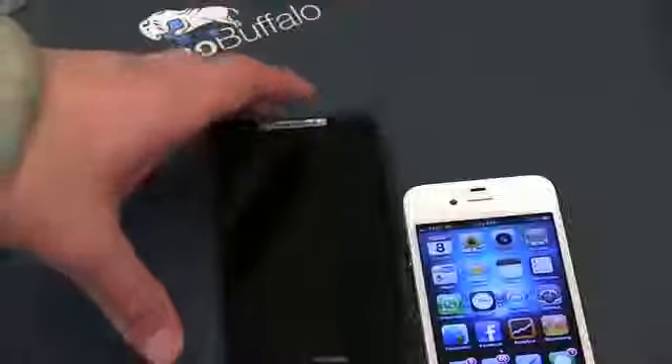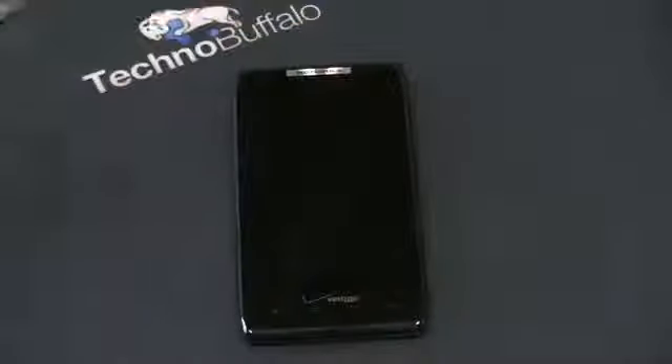So, is this going to be your next phone? Do you care if it doesn't have Ice Cream Sandwich? Are you willing to wait for the update? I want to hear from you. I am John Rettinger from TechnoBuffalo — this has been an unboxing and first look at the Droid Razr.